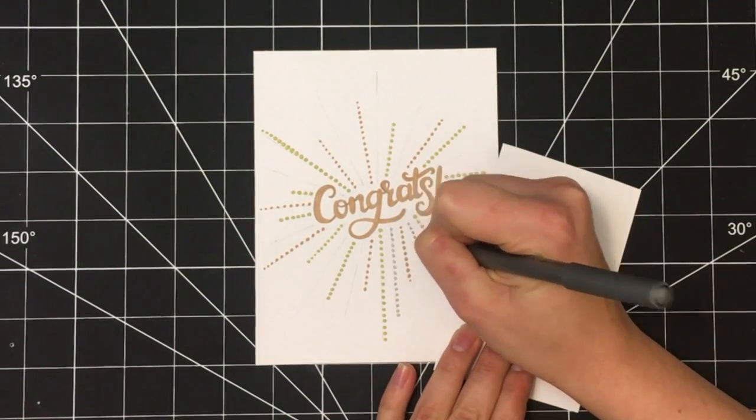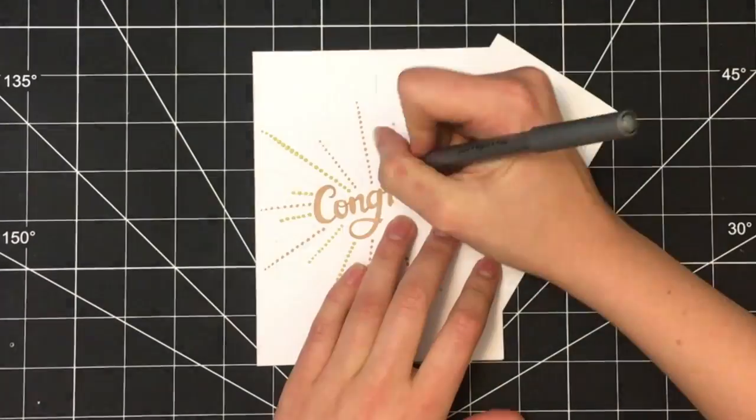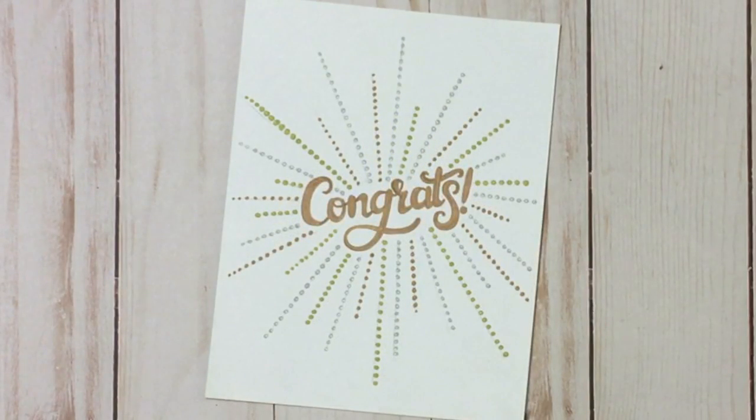Finally, I took my silver colored pen and filled in any remaining lines in the same fashion with lots of little dots. Once you've completed filling in all of the remaining lines with your silver pen, this card is complete.